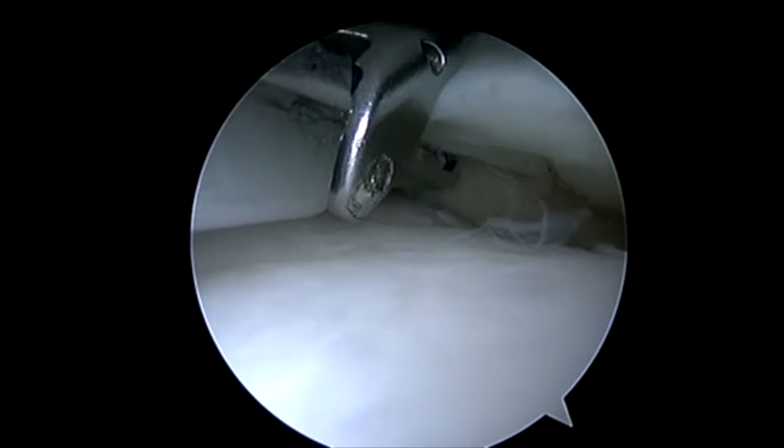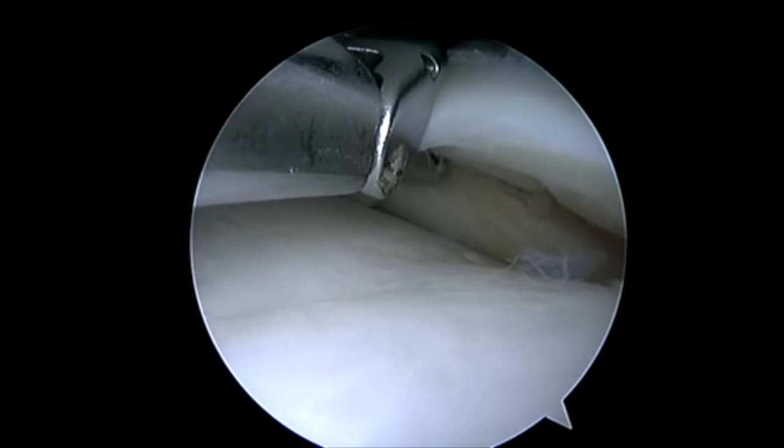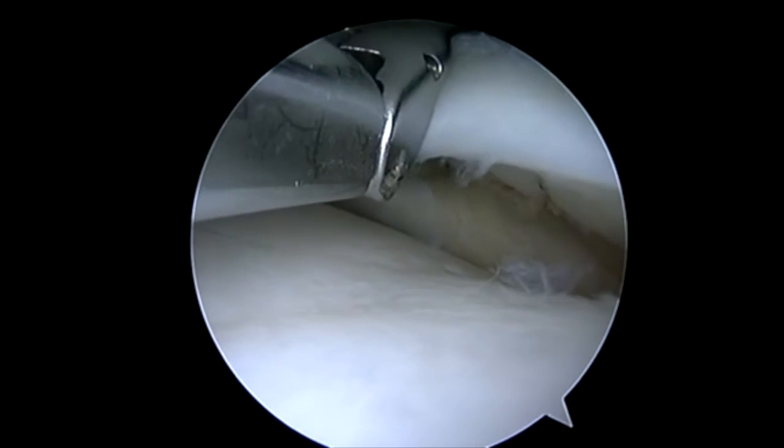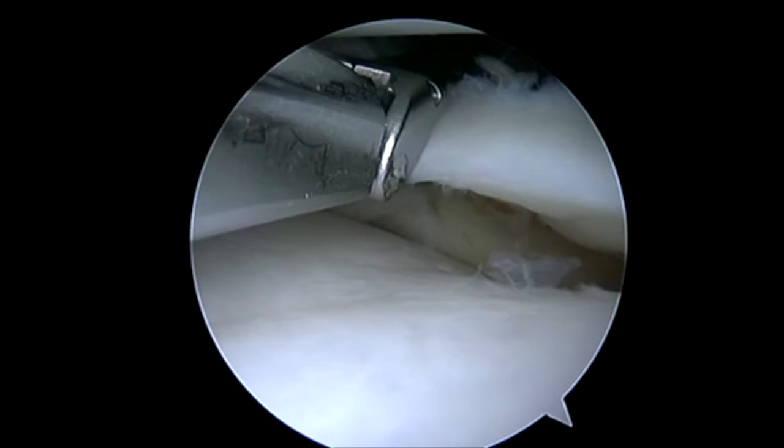So here you can see to the right I've already passed a couple of stitches. I'm going to pass another one — peripheral after I've passed central. And what you can see is I'm lifting up to make sure I don't get into the popliteal tendon that's just behind us, below the bottom jaw of the device.